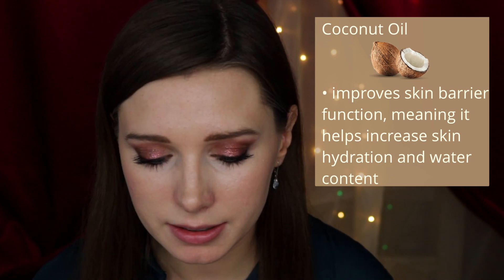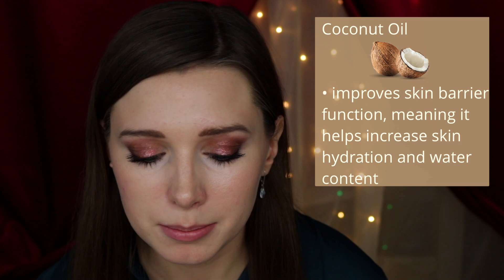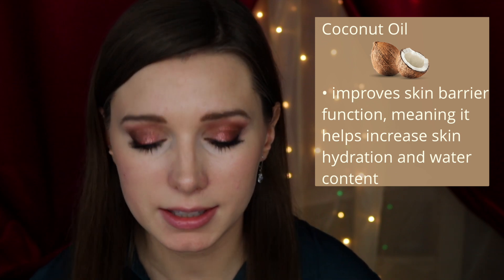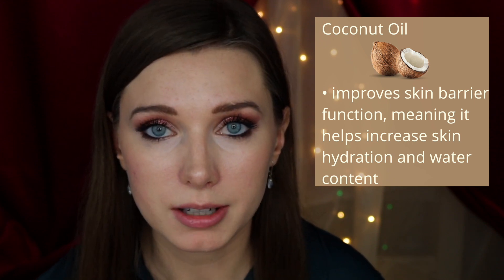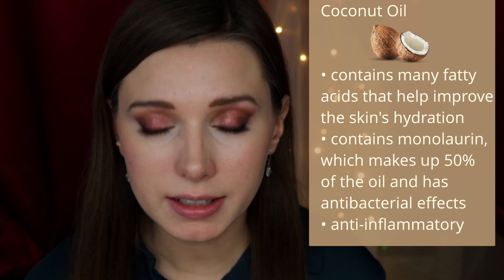The first key characteristic of coconut oil is that it improves the skin barrier function. A study published in the International Journal of Dermatology showed that coconut oil increases skin capacitance — a term in dermatology meaning the water content in the stratum corneum, which is the outermost layer of the epidermis. The study showed that coconut oil increases skin capacitance and also lowered trans-epidermal water loss, meaning the amount of water loss from the epidermis was reduced when coconut oil was used.